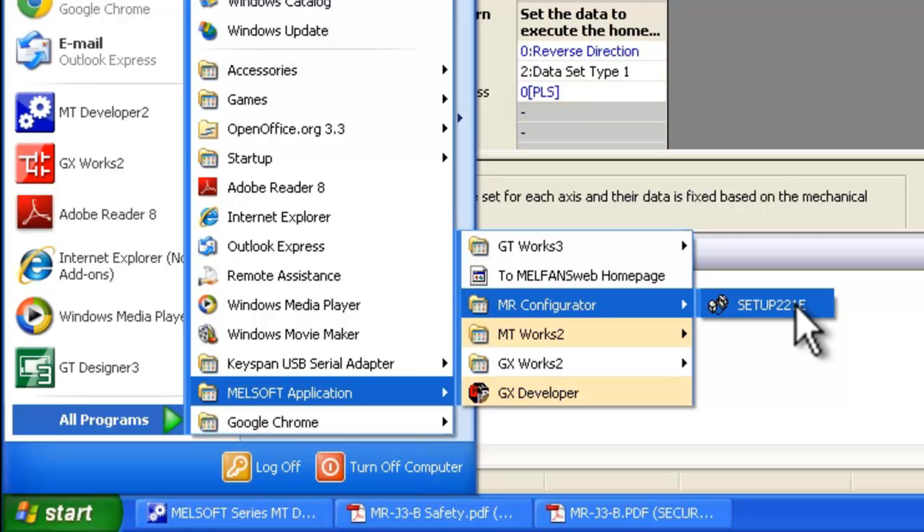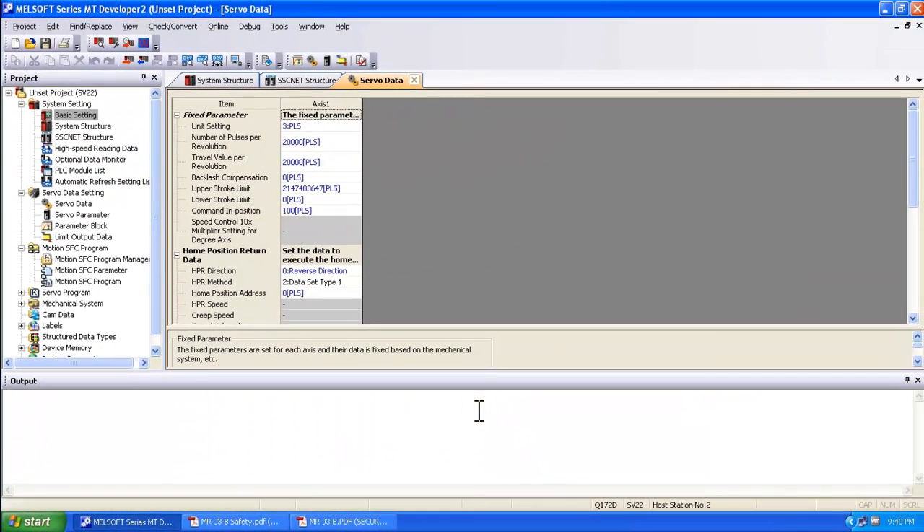Just a word of caution: please be careful whenever you use MR Configurator through the start menu to modify parameters — they will not be saved through your motion controller. Make sure that you access all servo parameters with your project through the MT Developer 2 software. Otherwise the parameter settings that get changed will not be remembered.